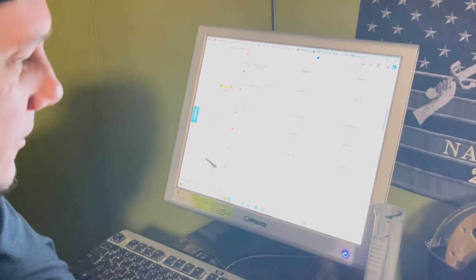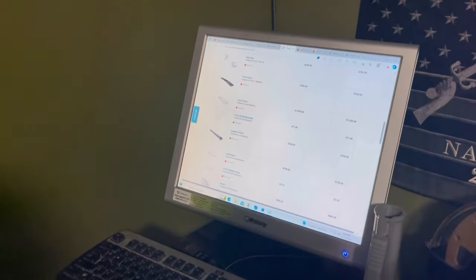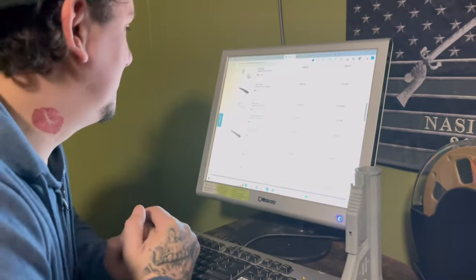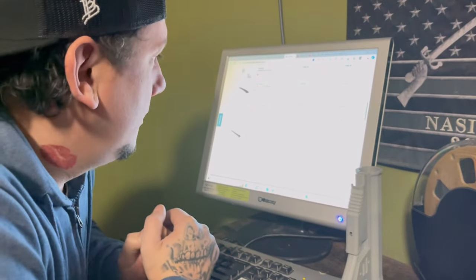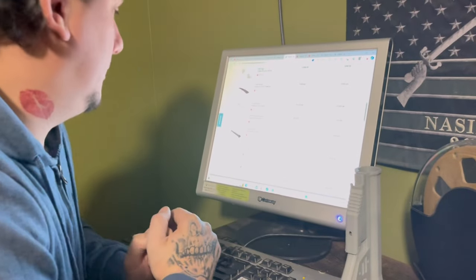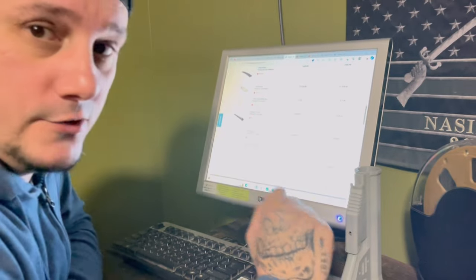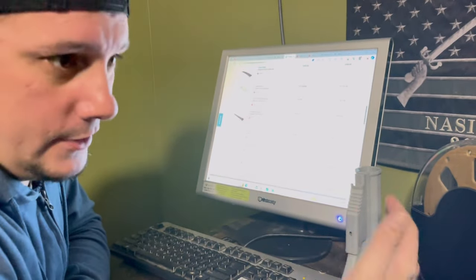The skid plate — just the skid plate itself for the front bumper — is $1,020. They're higher than a kite, man. You're spending $1,500 just on a plate. I got mine for like $75.